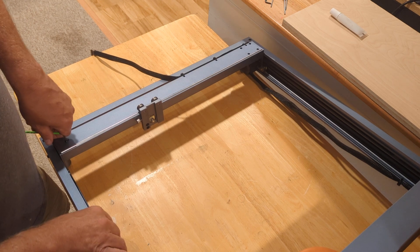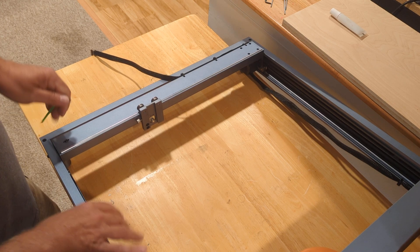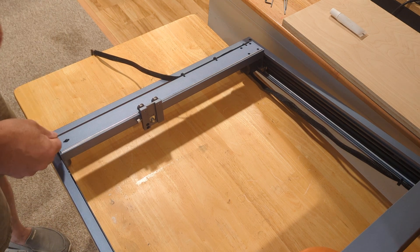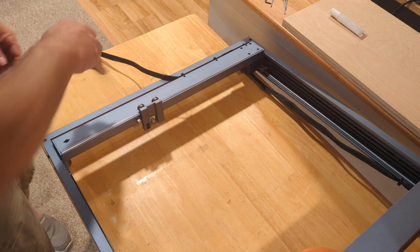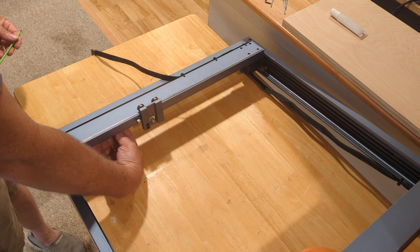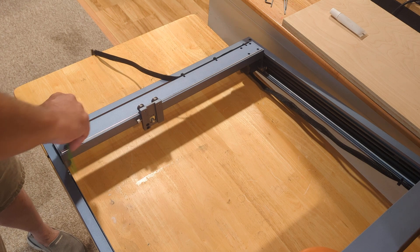To rectify that, the first thing I did was loosen up this screw, then came over to that screw on the side that I showed you yesterday, and loosened it up a little bit until I was pretty happy.